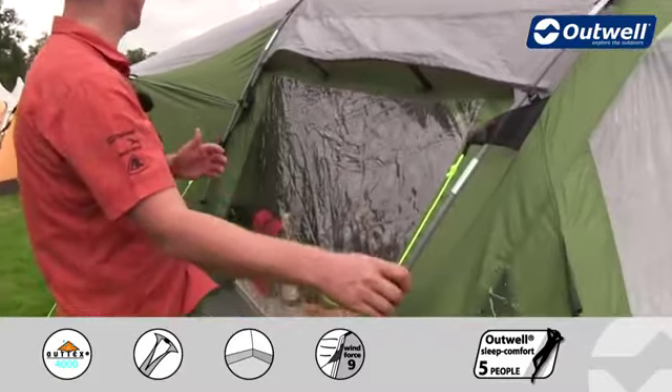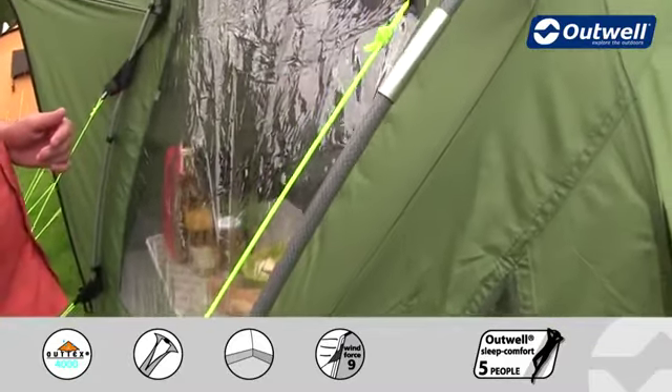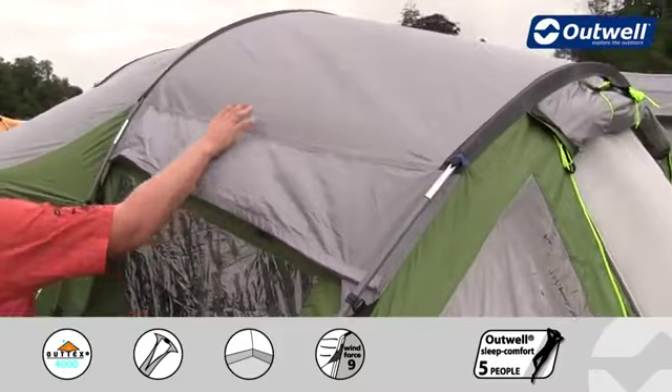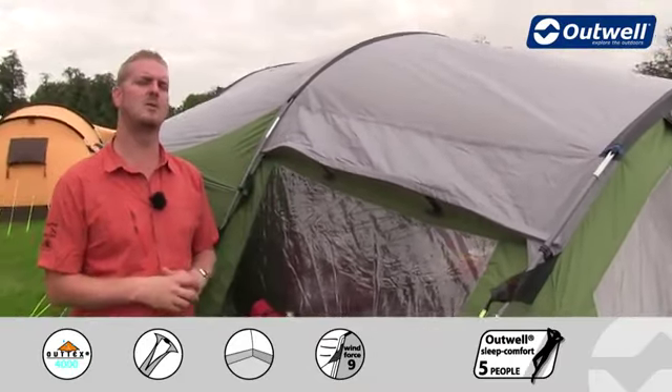The frame of the tent from front to back is using these Duratec fiberglass poles, and you can just see here that we do color codes at the pole sleeves to make sure you get the right pole in the right sleeve. The sleeves themselves are flat pole sleeves, so that creates a real streamlined sleek look to the tent as well.